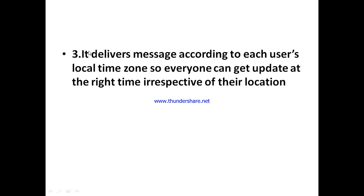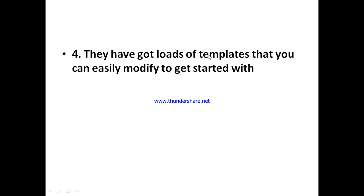Another great feature is that whatever message is broadcasted or shared, it delivers your message according to each user's local time zone. So everyone gets updates at the right time, regardless of their location — whether someone is in Germany or the United Kingdom. People won't get messages at midnight. JigBot also has loads of templates you can easily modify to get started across different tasks like retrospectives and meetings.